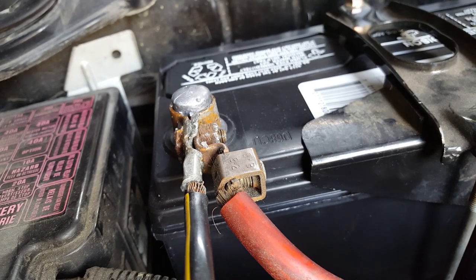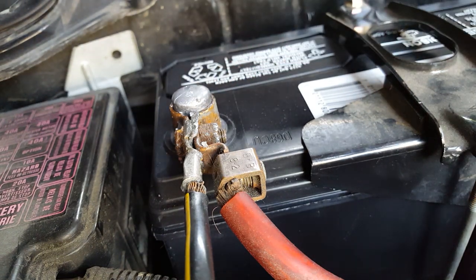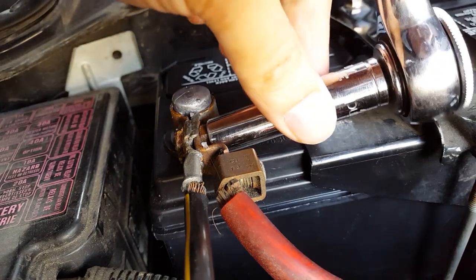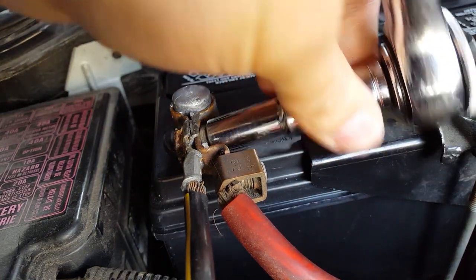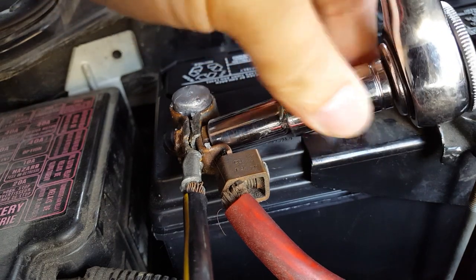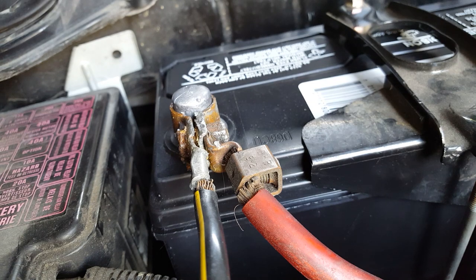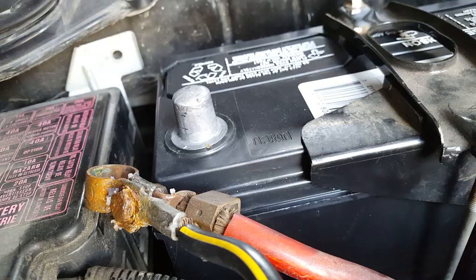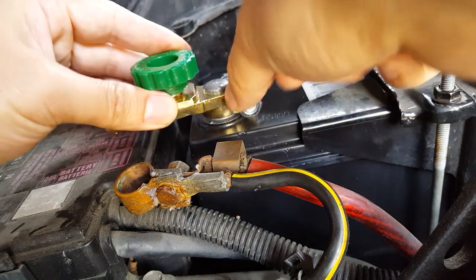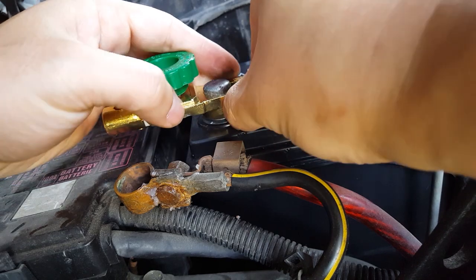You just want to remove the negative cable off the battery, then install the switch in between both of them. It only fits one way so you can't get it wrong — the battery posts are different sizes. Typically the positive side is larger.